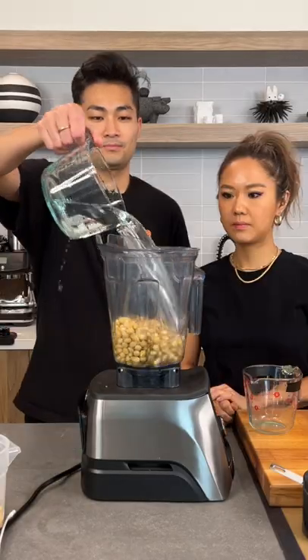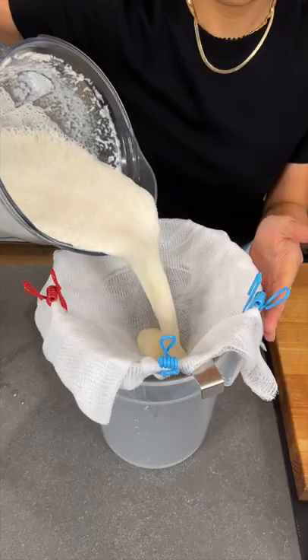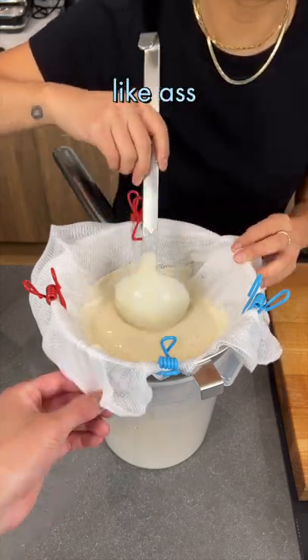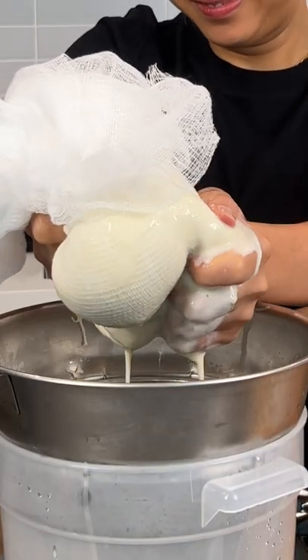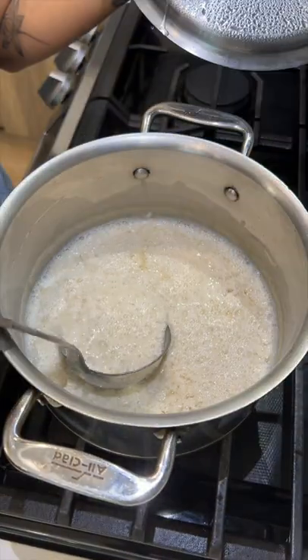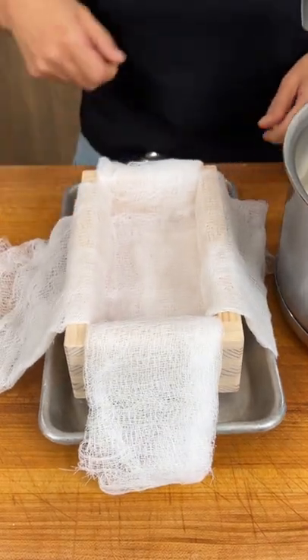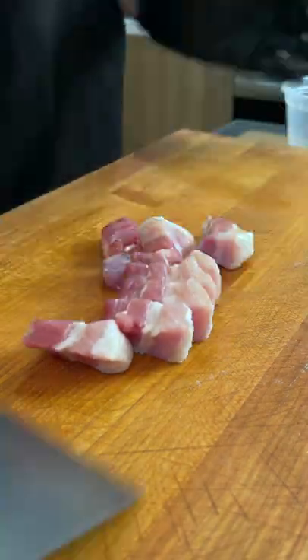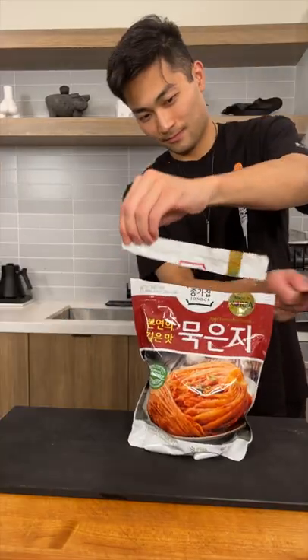Our secret ingredient — let's make tofu. Making tofu from scratch has always been a bucket list item for me. Simply put, making tofu results in two byproducts: one, a filtered soy milk that coagulates and you press into a block — the recognizable white block that we all know and love — and two, a soybean pulp, what's left over in the cheesecloth that Chef Esther was squeezing.